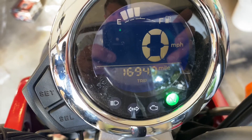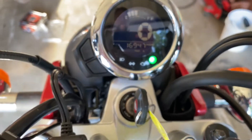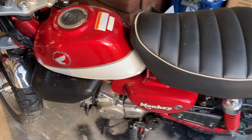Just got back to Utah from Iowa — almost 1,700 miles on the brand new Monkey, which had 0.0 miles when we picked it up. This thing was a blast.